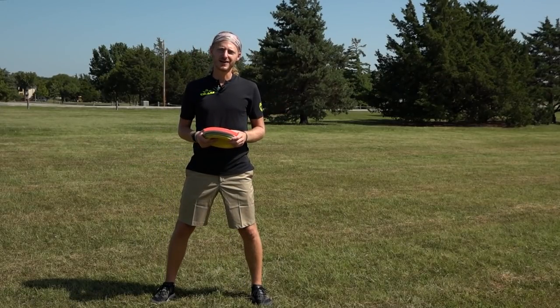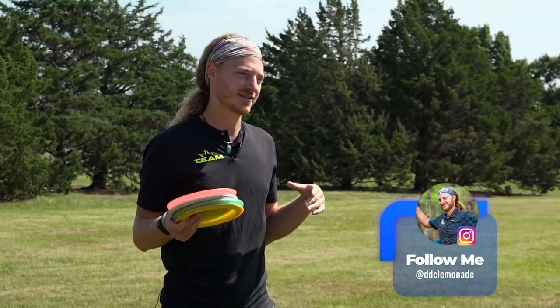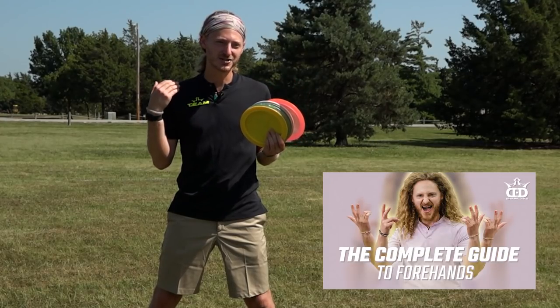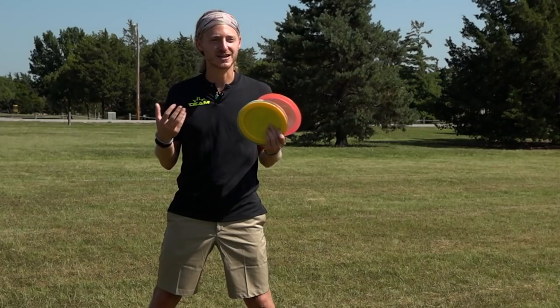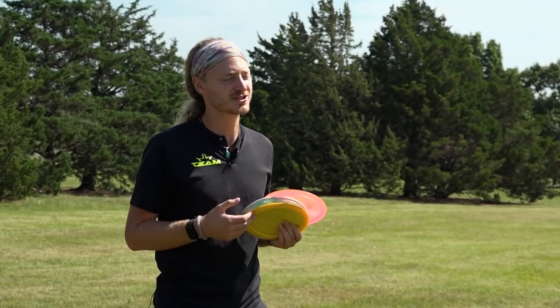What's up guys? Chris Clemons here, aka Clemonade, here in Emporia, Kansas. A couple months after releasing my forehand video, I got a lot of good feedback on it and a lot of questions. I wanted your guys' questions so I could understand what you guys needed from me. So today I'm going to help you guys understand a little bit more about how to get better at throwing forehands and answer some questions you guys have.